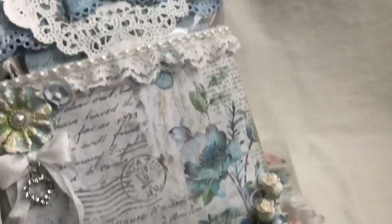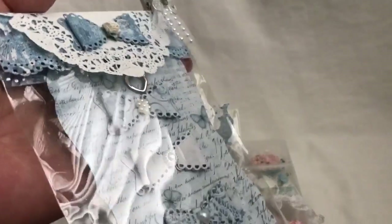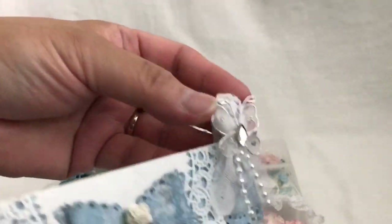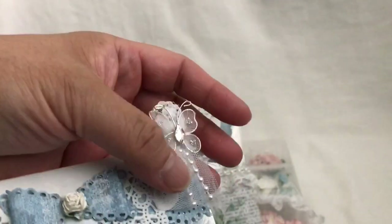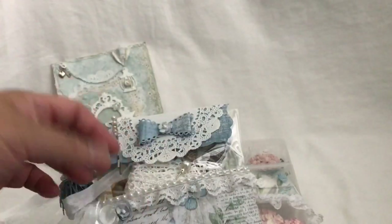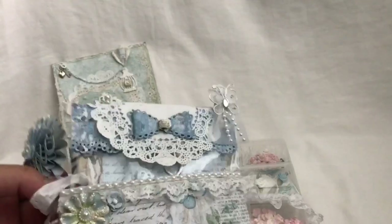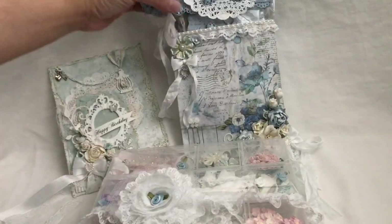The rest here are goodies. These are some bows that I made from My Creative Time using the Fun Stitched die set, and I added some pearl centers — she can pull those off if she wants. This bow is also from My Creative Time. I added a clothespin that I made with some lace at the top, tulle, and dangled some pearls — she can use that for another project. And I recently found out her favorite color is actually blue and all these years I've been gifting pink for Shonda, so I'm so sorry Shonda! Everything else here are goodies she can look at when she opens her pocket.